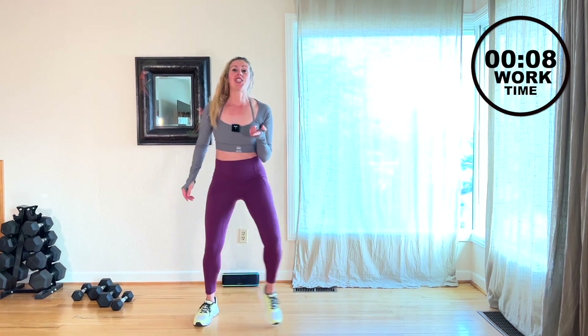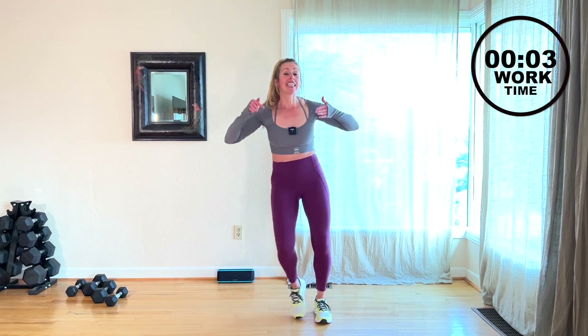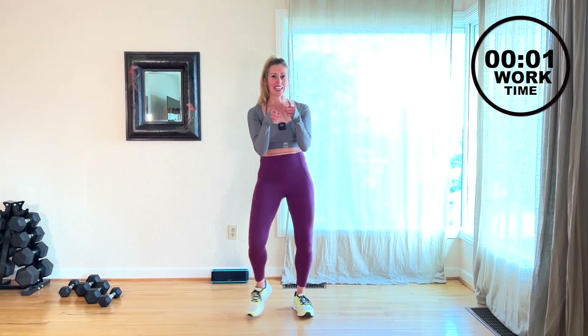If you like the top, it's from herkware.com — DG Fit 10 for 10% off. Otherwise, if you liked what you see, click and subscribe. I'll see you next time.